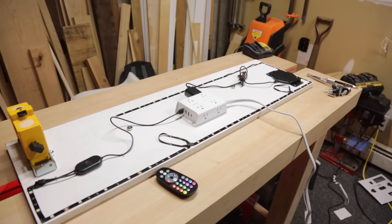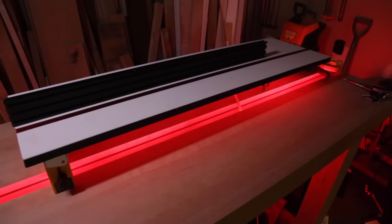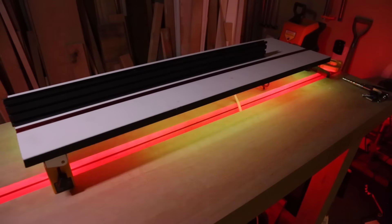I just couldn't help myself so I added LEDs to the bottom of the wing as well. I could say I did this to add additional workspace lighting, but the reality is I just wanted the capability of having a disco. Work hard, play hard.